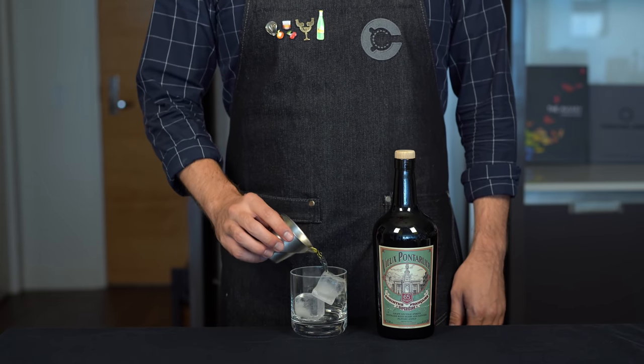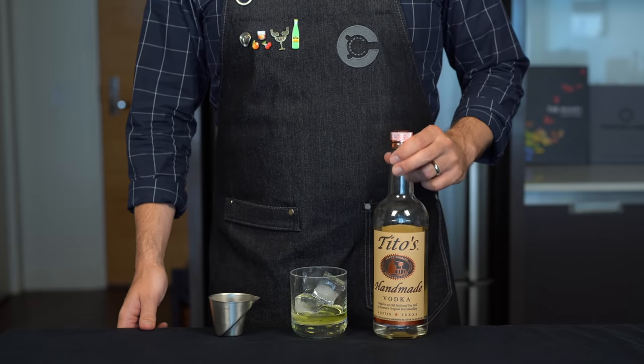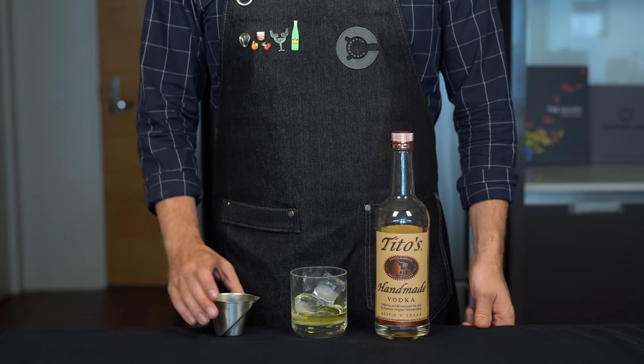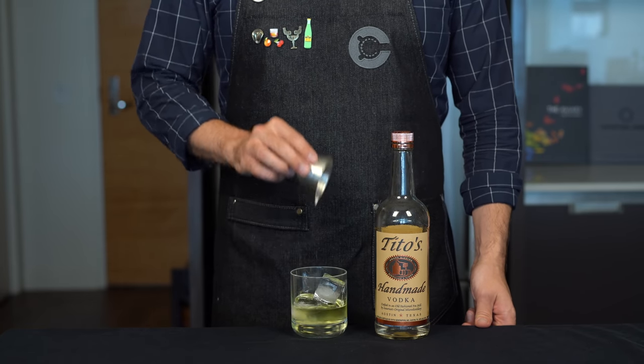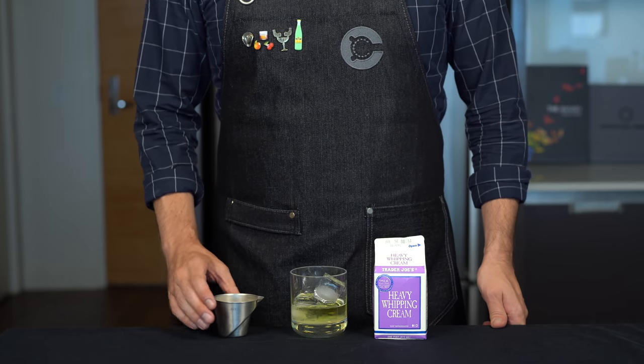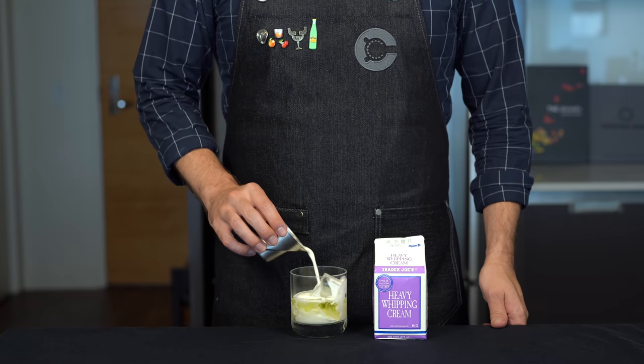That's going to start with one ounce or 30 mils of absinthe into a rocks glass over ice. Next we need another ounce or 30 mils of vodka — and yes, I know this should be a Russian vodka. And then finally, we're just going to top that with 2 ounces or 60 mils of heavy cream.